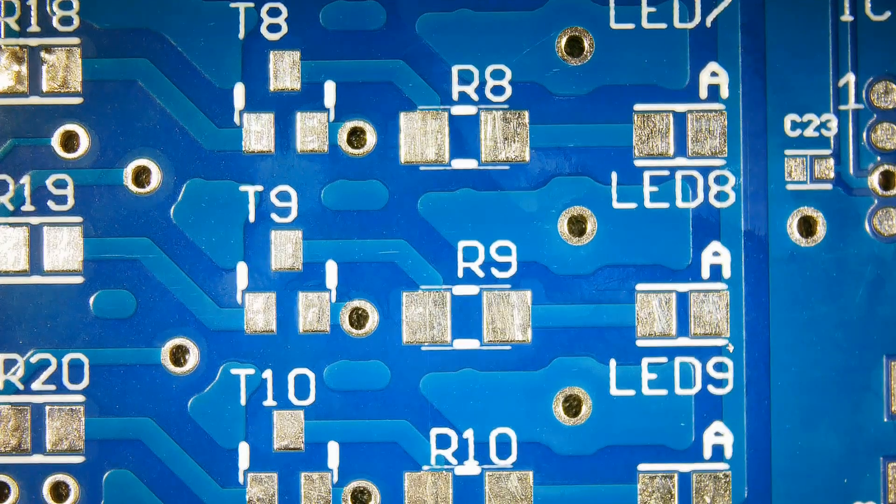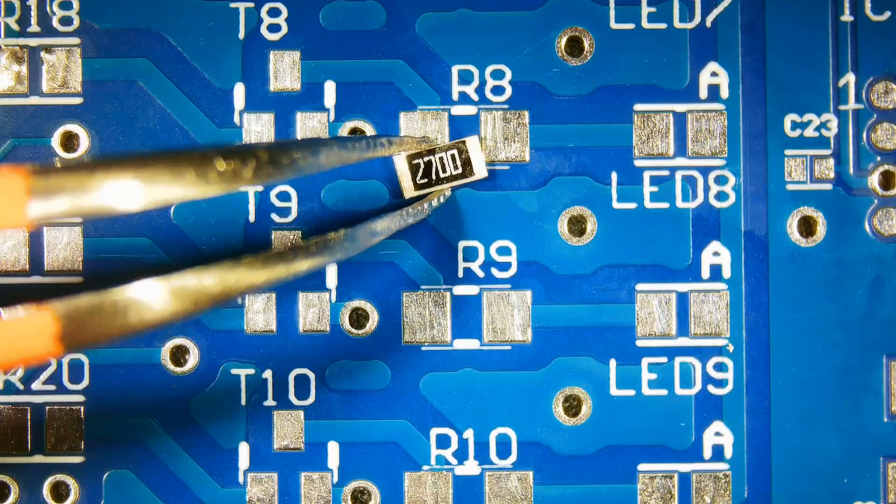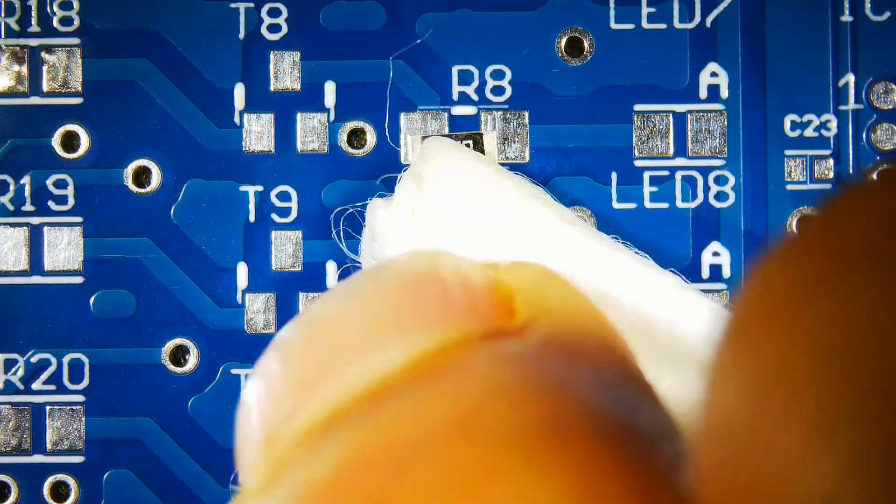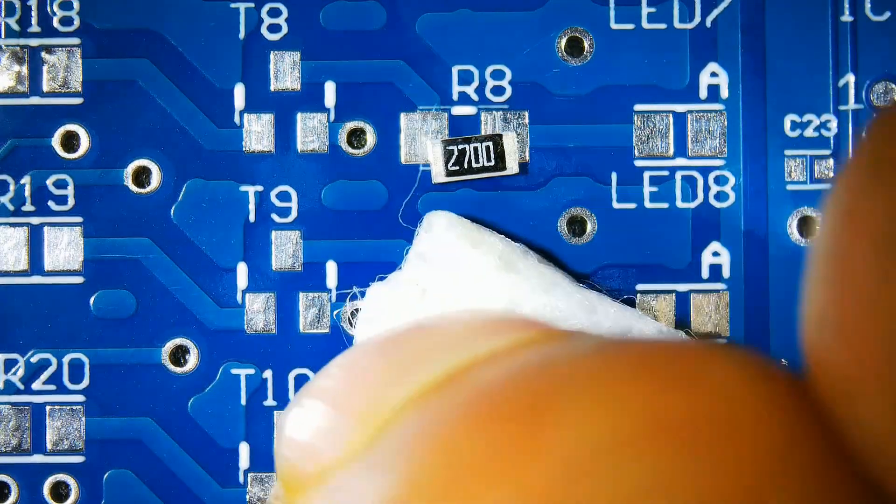In this video we will install and remove a 1206 SMD resistor. It can be soldered with a soldering iron and also with hot air. Clean the pads with IPA to remove oxidation and contaminants.